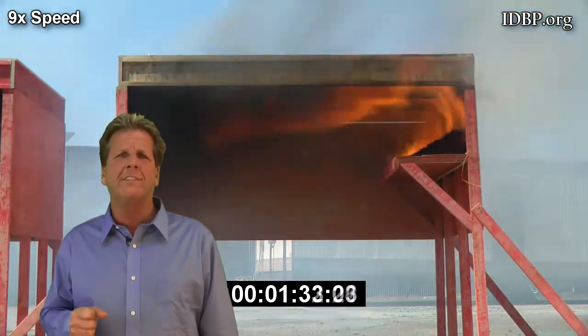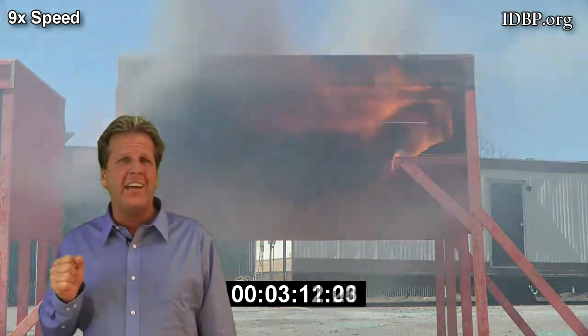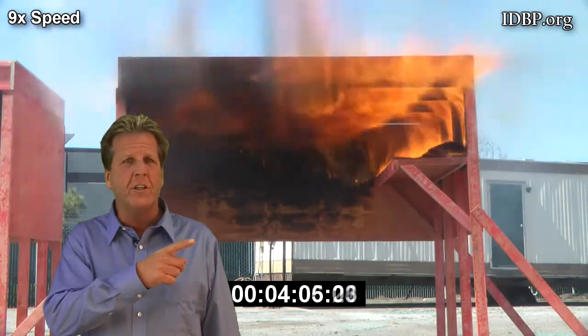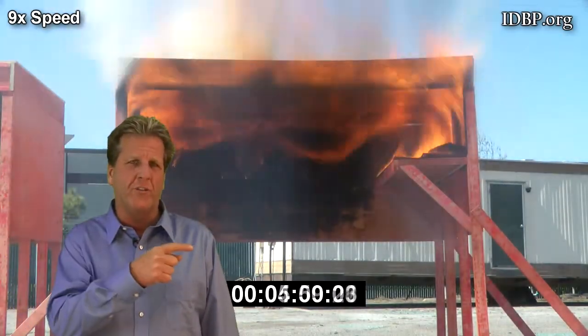In the raw system, what you're seeing is the raw OSB on the I-joists and the raw OSB sheeting, which represents 80% of Americans' housing starts. It ignited so fast that before the other floor systems burned out, you had rollover all the way across the floor system. Look at the flames — not only at the ignition source, but now they're all the way across the floor system.